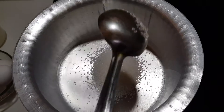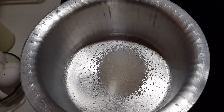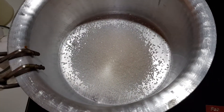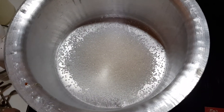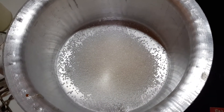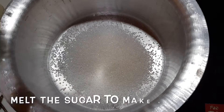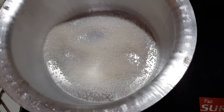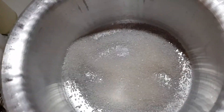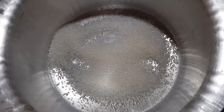We have to keep the vessel on the stove. Now add 2 tablespoons of sugar — we will caramelize the sugar to a golden brown caramel. We will melt the sugar on high flame to melt the caramel quickly.